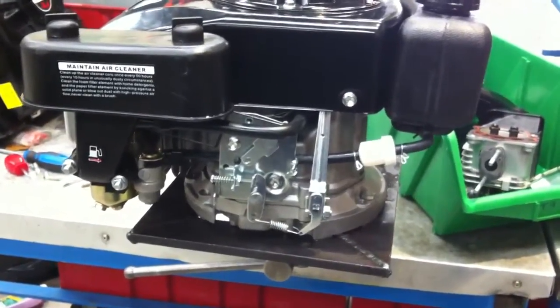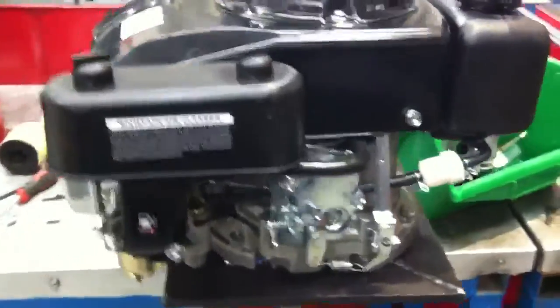We are going to examine the throttle and the governor arrangement on the Lyfan 5 horsepower engine.